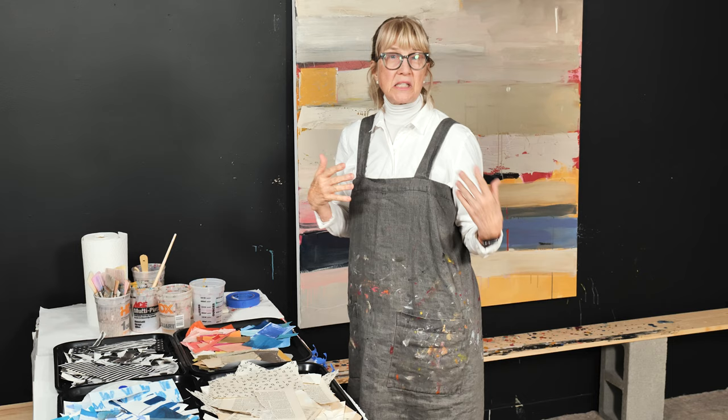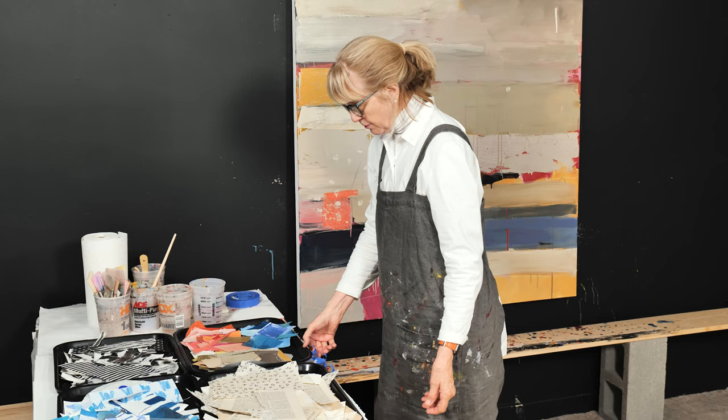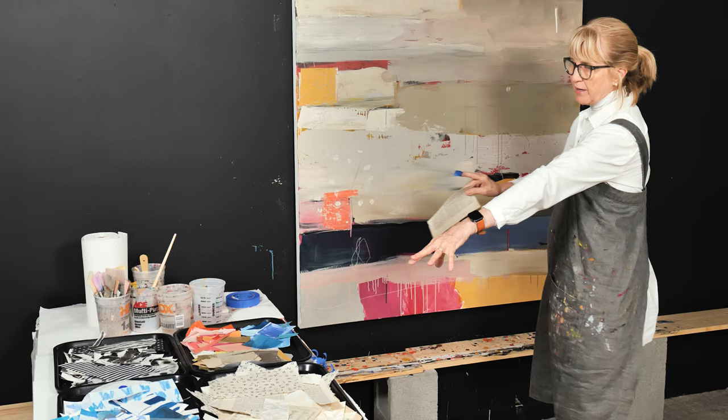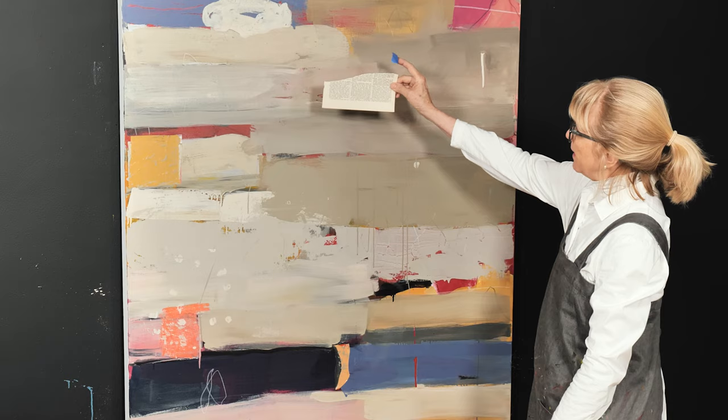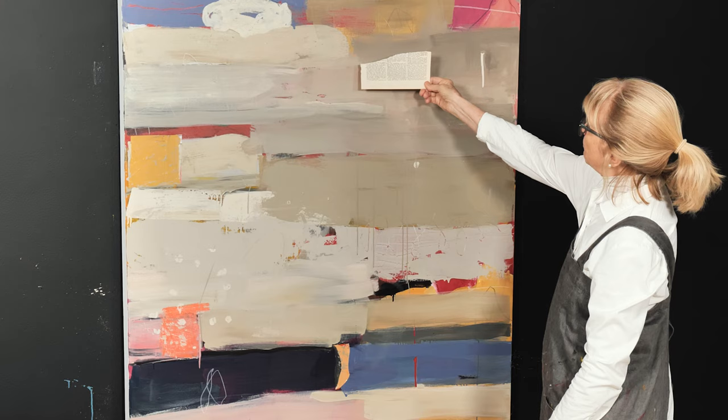I have several trays filled with collage papers that I put out on my table. Let's start with a neutral. Here are my neutrals — my blues, my black and whites, and a combination. Say I want to add more neutral but I might want a little pattern. I'm going to take this tape — it's just painters tape — tape it on the back, hold it up, and put it around the canvas.